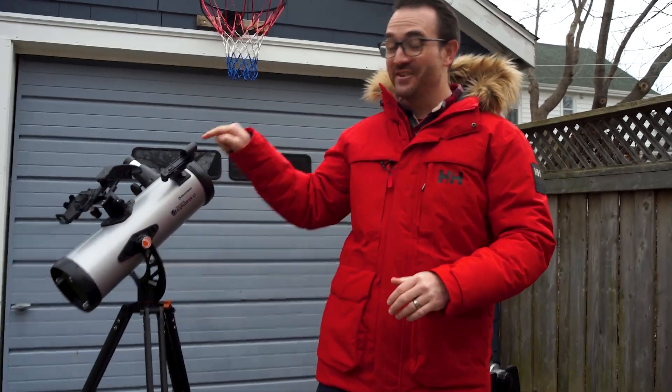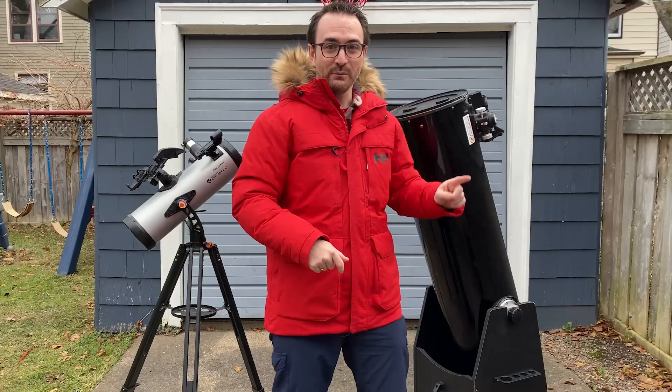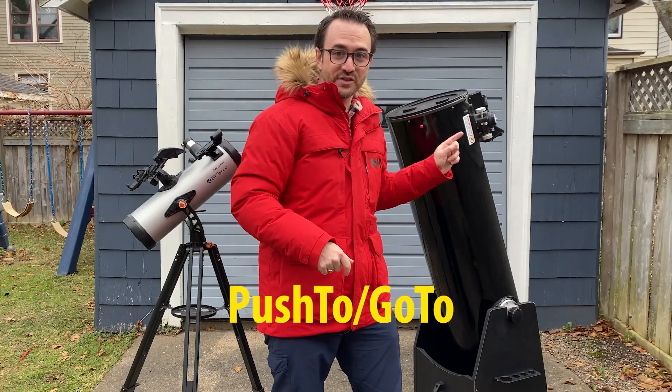If I can attach this StarSense to this Dobsonian and get it to accurately find targets, that will turn this into a push-to, go-to system. Alright, let's get started.